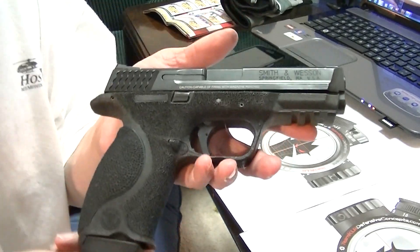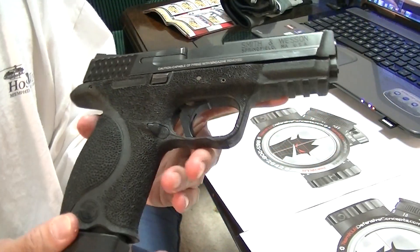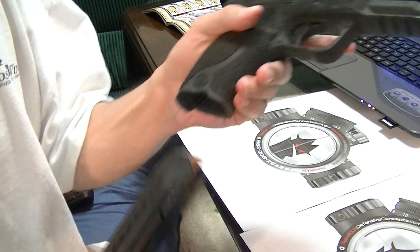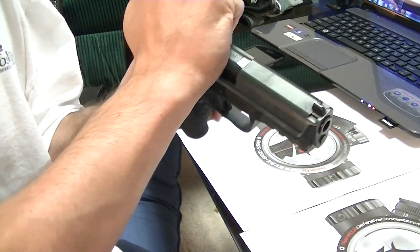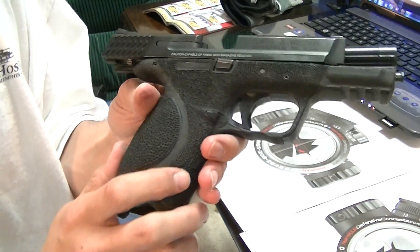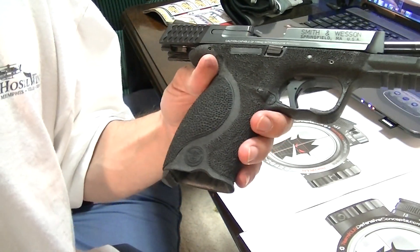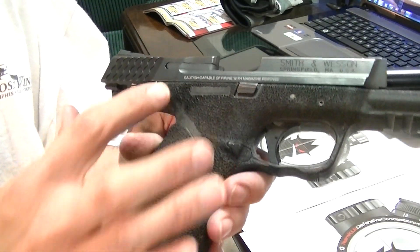I wanted to do an update for my Smith & Wesson M&P. This has been an ever-evolving firearm, kind of out of necessity. I've just used it as my test bed and experiment bed for stippling and other modifications.